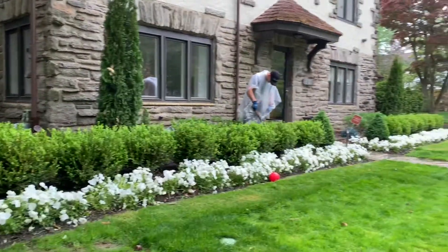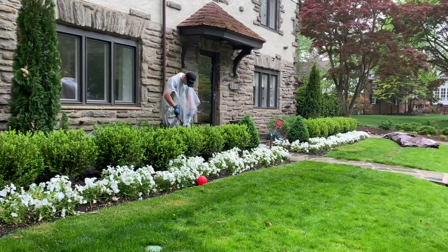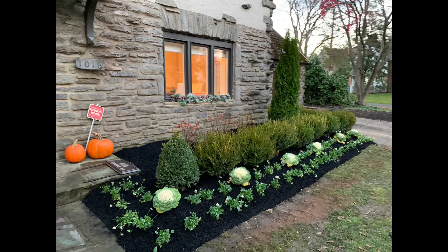Good morning! This is Beer Man and Plant Man from Beer Man Sons Landscaping. You might remember this landscaping that we did in November — we planted these pansies in November.